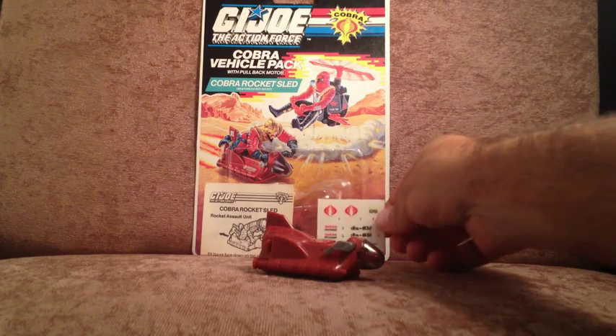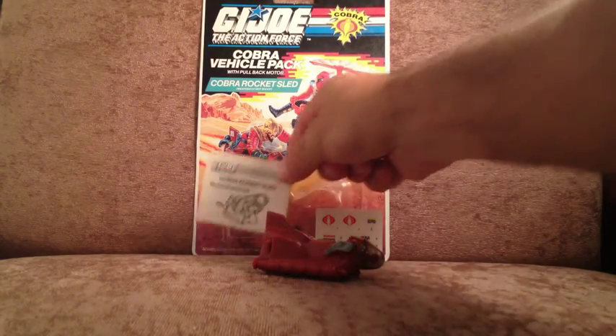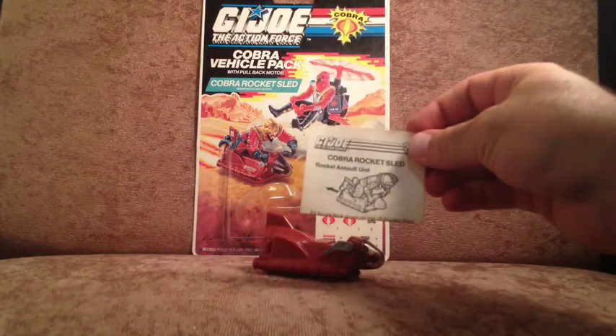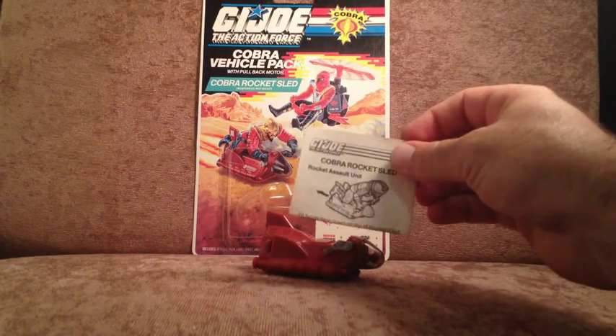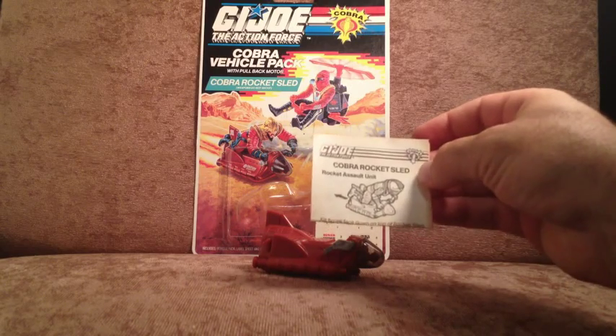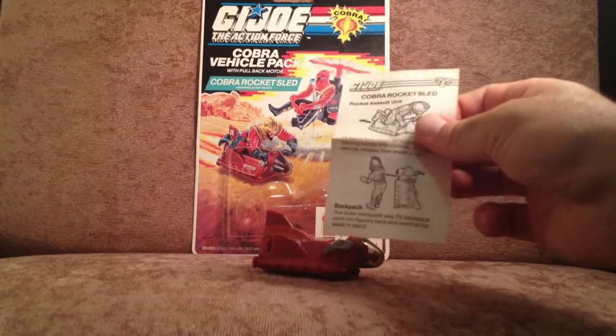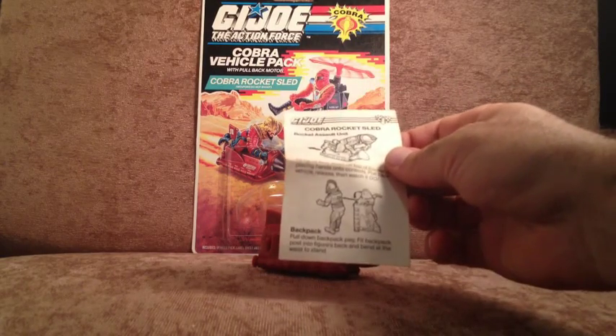It always makes a very simple purchase that much more premium to have decals to put on — Cobra symbols. A little bit of detail goes a long way. And of course you've got the mandatory instructions, which further reminds you that this is indeed a vintage GI Joe toy. They just don't make them like this anymore. It shows you exactly what to do with your Toxo Viper.